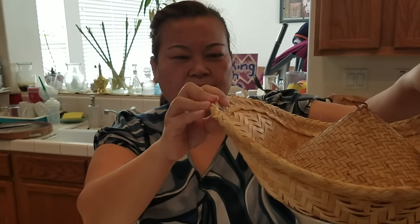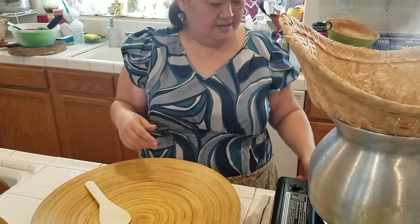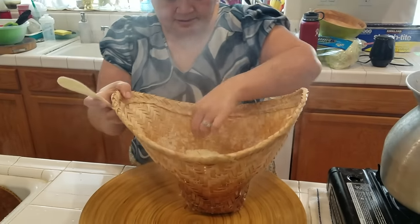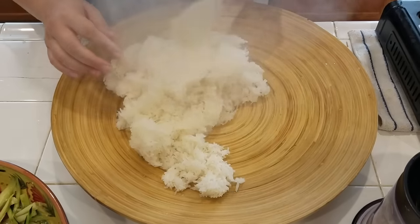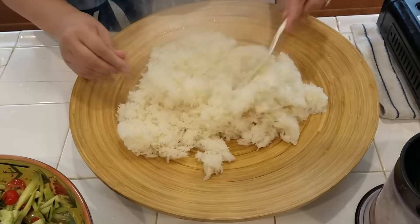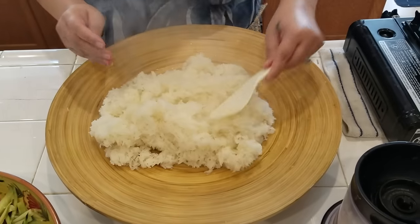My mom likes to use the round basket — she doesn't flip it, she just lets it cook for five minutes. I brought mine out, flipped it, let it steam five more minutes, and now it should be done. Turn it off and look — it's very soft!